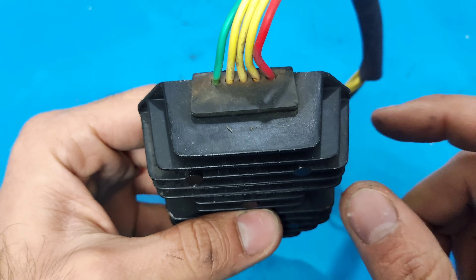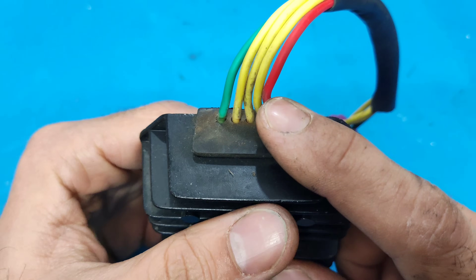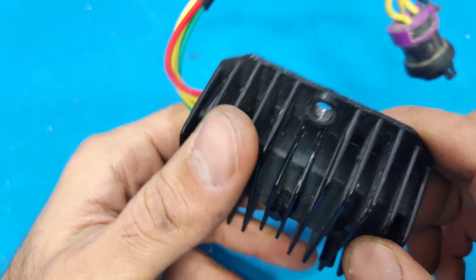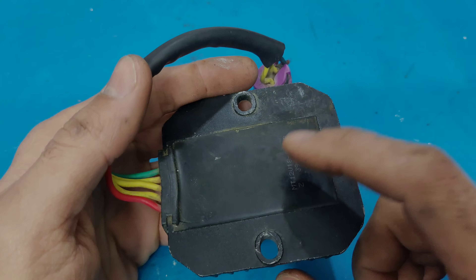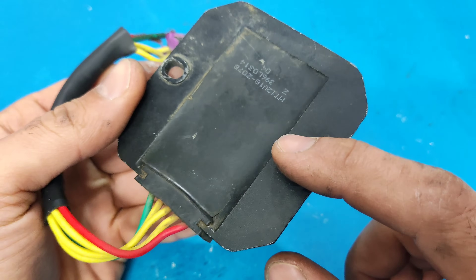Alright, I have a burned out 3-phase regulator here, and I want to use its body as a heat sink and enclosure. To do this, we need to completely empty its inside first.